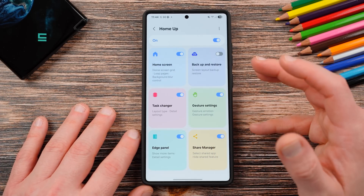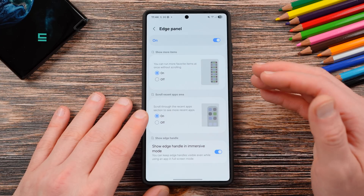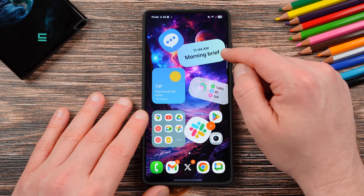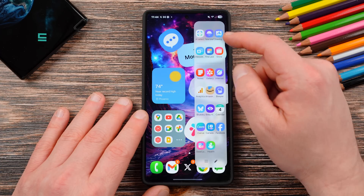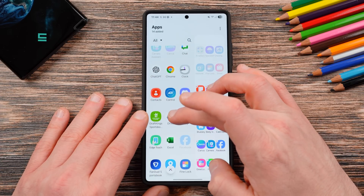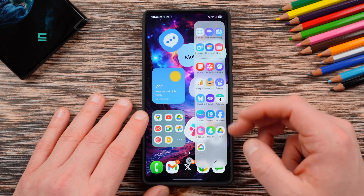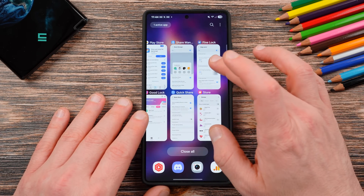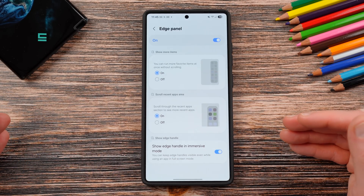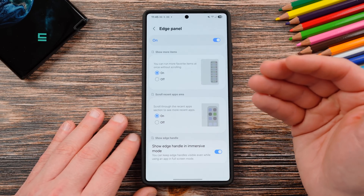Those are all the home screen settings. Up next, the edge panel. You can now edit your edge panel to get more columns, run more favorite items without scrolling, and also scroll through the recent app section to see more recent apps. When you go to edit, you can add as many apps as you want — it's just going to keep adding stuff to your favorites, way more than before, with multiple columns and scroll. You can also show your edge panel in immersive mode so even when an app is in full screen you can utilize the edge panel. Absolutely love this feature.